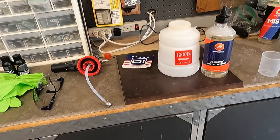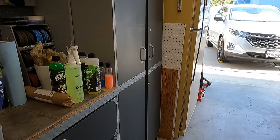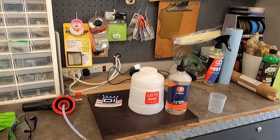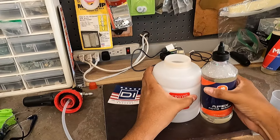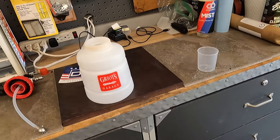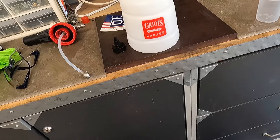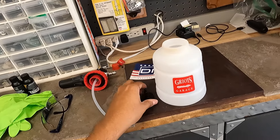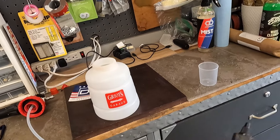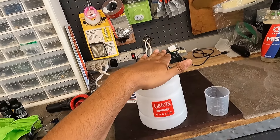So we're going to put some in the bucket and I'm going to put some in a foam cannon. I'm not going to do a pre-foam because the car's not dirty enough — I'll just pre-rinse it off, then foam it, and then get to the contact wash. I'm going to shake this up and add one ounce, which is 30 milliliters. I brought the measuring cup just to show you — I have 700 milliliters of water in the Griots foam cannon.